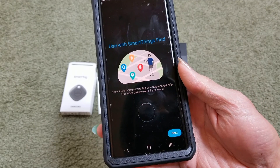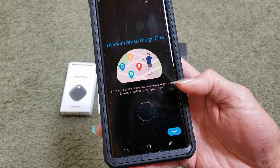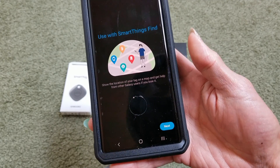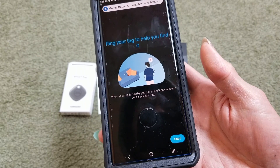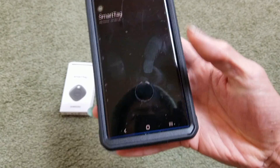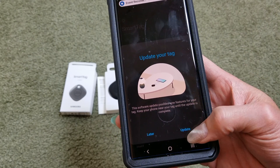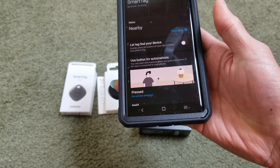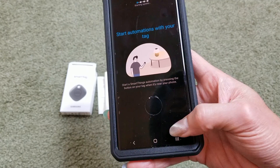It says use with SmartThings Find to show the location of your tag on the map and get help from other Galaxy users if you lose it — click on Next. Bring your tag to help you find it, then click on Start. It says update your tag, there's new firmware available, so click on Update. Start automation with your tag — click Next.